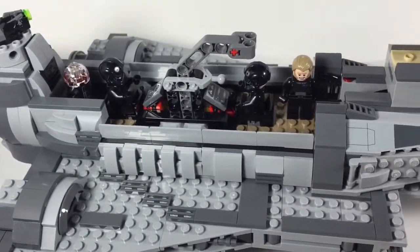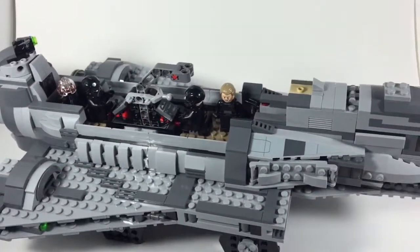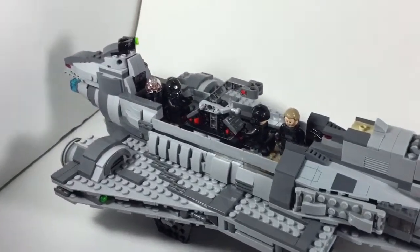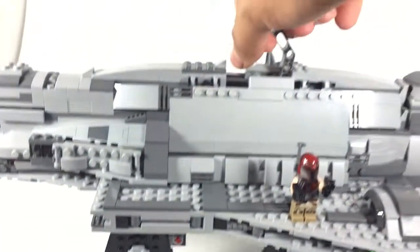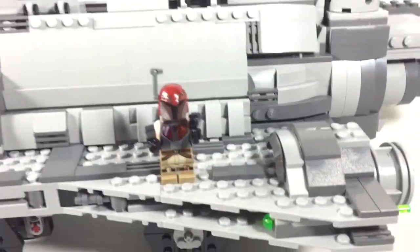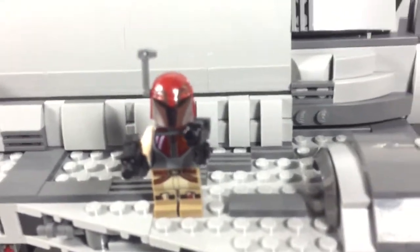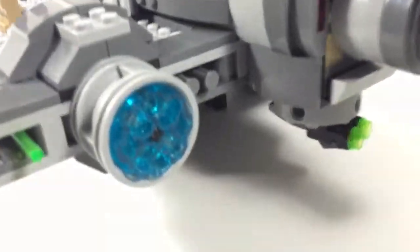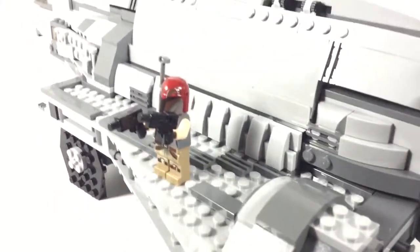I definitely prefer this over the Ghost build. It's more sturdy. Now obviously Sabine isn't part of their team, so she is not going to fit in this ship unless you make her. Hopefully this video has informed you a bit more about this set. I highly recommend it — very nice set, very nice figs, especially if you're looking to complete your Rebels characters and finally get your Sabine.